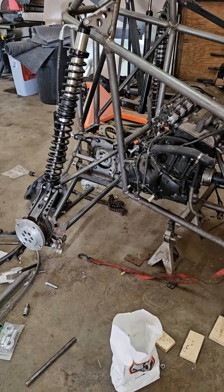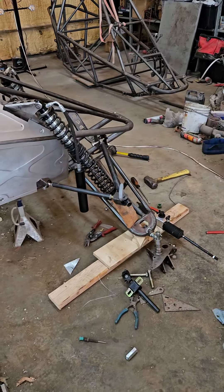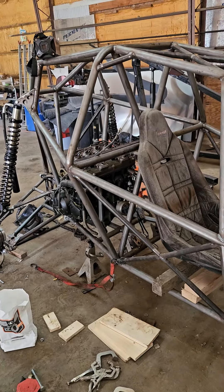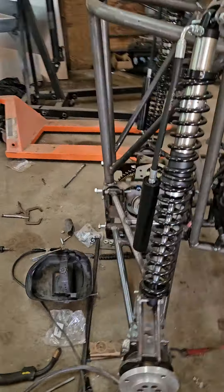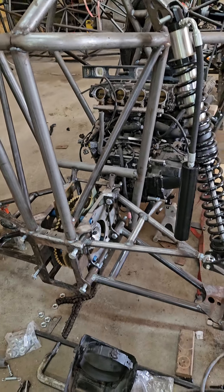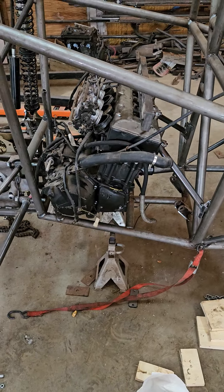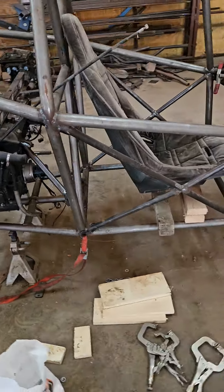They use the same rear suspension components and basically the same front suspension components - a few minor differences but same shocks. So basically the big ticket stuff I already had and all I had to do is build the chassis. I got the chassis done, got the differential in, located and welded in. Just recently got the engine mounted - still gonna do a little brace work on my mounts, but it's in there. That's a ZX12R Kawasaki engine, 1200cc.